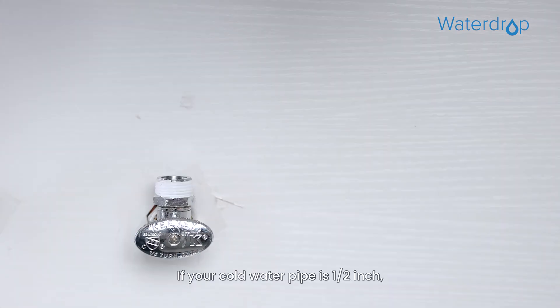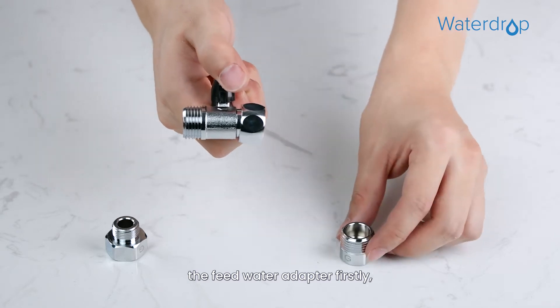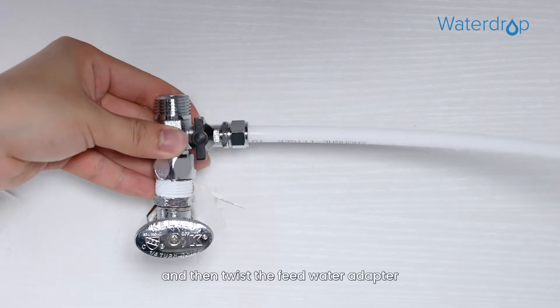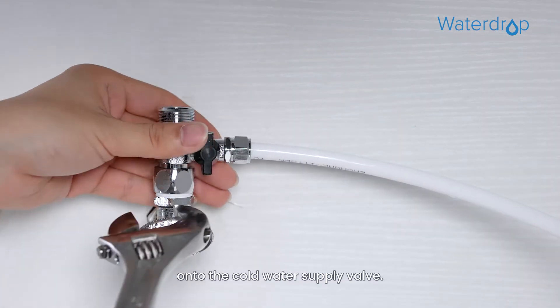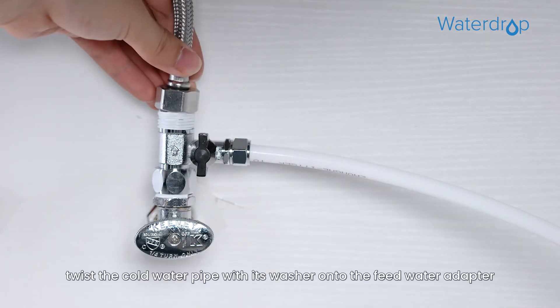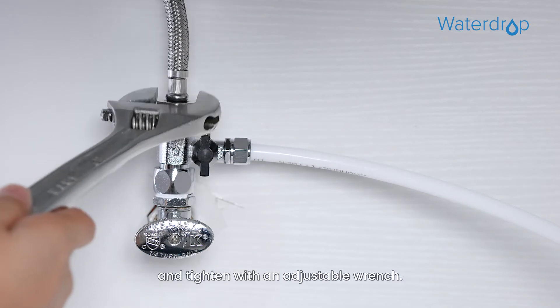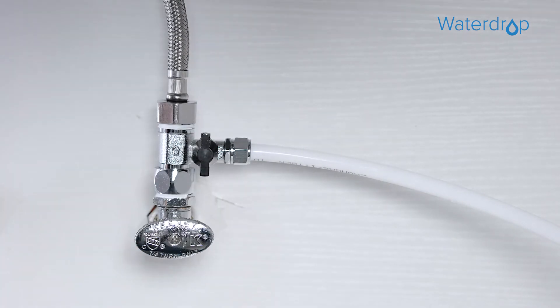If your cold water pipe is 1/2 inch, you need to first unscrew the two converters from the feed water adapter, and then twist the feed water adapter onto the cold water supply valve. At last, twist the cold water pipe with its washer onto the feed water adapter and tighten with an adjustable wrench.